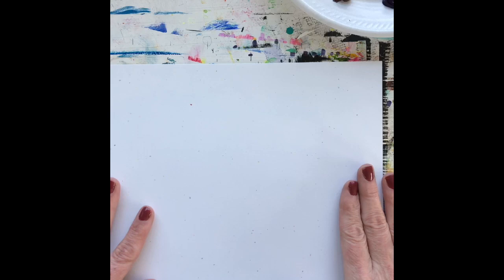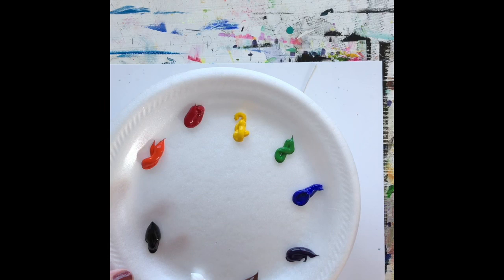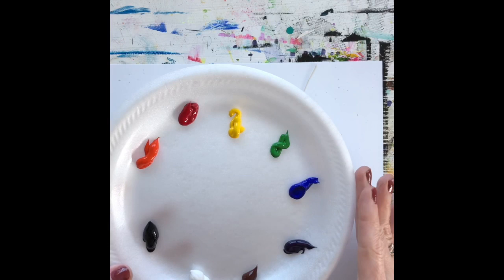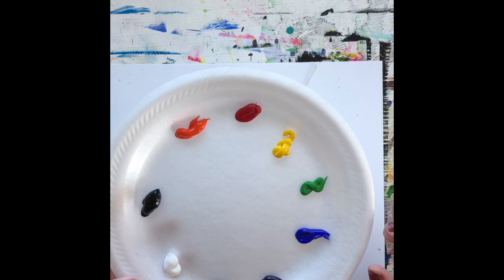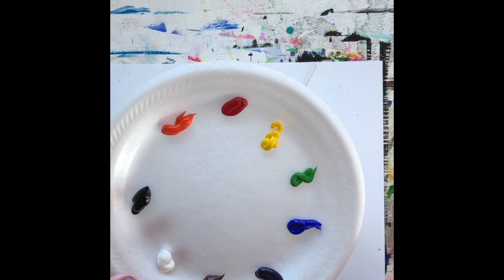For materials today, we need a simple piece of paper laying horizontally, a sharp pencil, and some kind of color. You can do the color lots of different ways — acrylic paint, which is what I'm going to use, watercolor paint, crayons, colored pencils, or markers. You have a whole variety of things you could use. The colors you absolutely need are white, black, red, yellow, and blue.